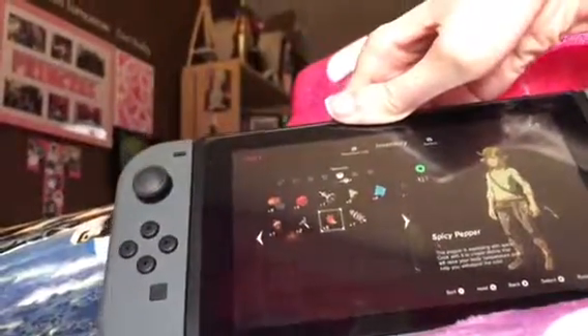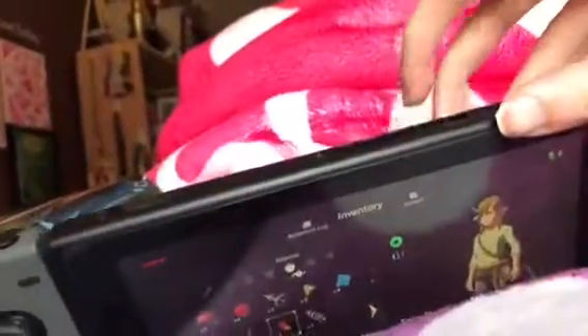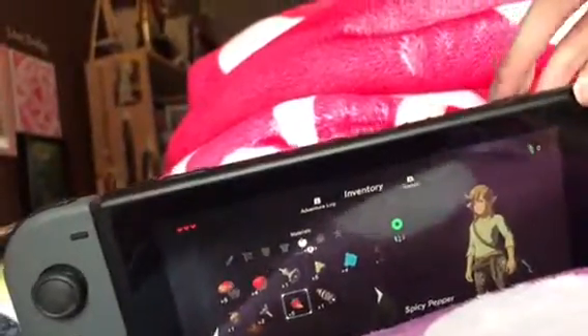So first up, we went to Walmart and I finally got the Switch. I just got this great one right here. It has a 6.2 inch screen, touch screen, there's a power button, volume dial. There's some kind of fan vent here. There's a headphone jack and a game card slot.